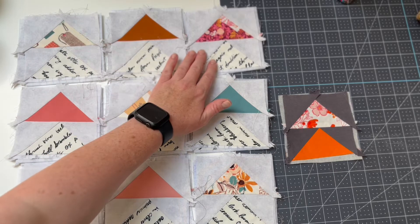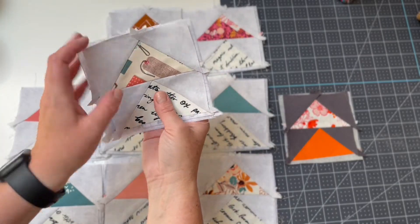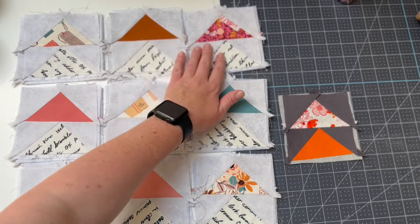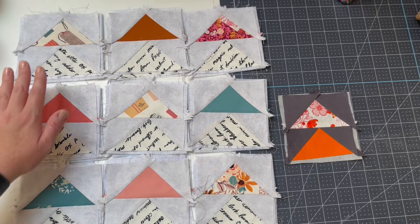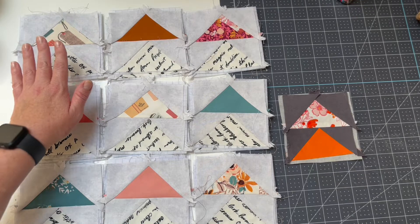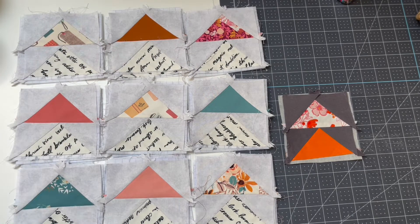Each of these bundles contains four of the flying geese motifs, so these motifs will be stitched together to create one single geese block. The quilt therefore has three blocks along the top, three along the centre, and three along the bottom. We'll stitch each one in turn to create our overall blocks that contain four of the geese motif, and then we can start joining them first in rows and then together to create the overall quilt top.